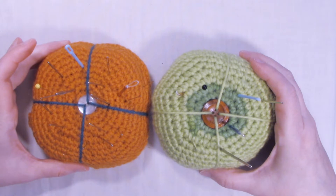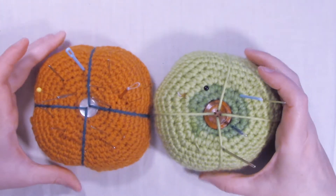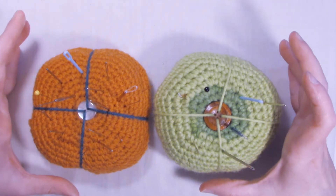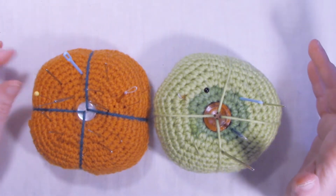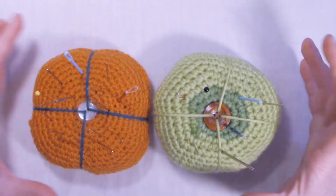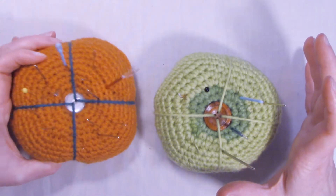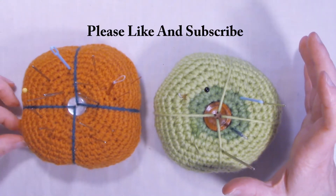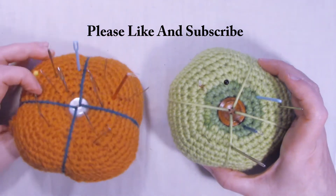Hi, this is Dawn from Ninja Bunny Crochet. Today I have for us some really cute pin cushions to do. This is just a cute little scrap busting project that you can do. I use these all the time. In fact, this orange one is the first one I've done and it's pretty well used — a little frayed, but I use this one constantly.